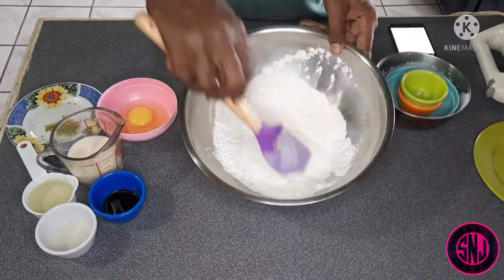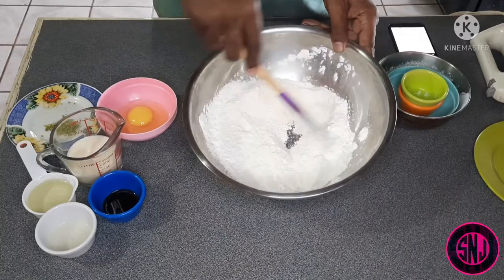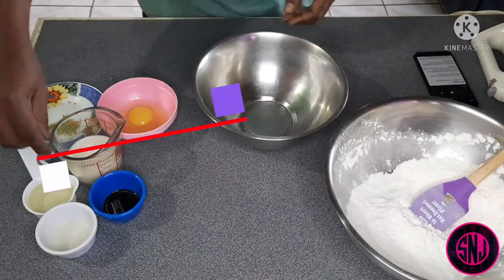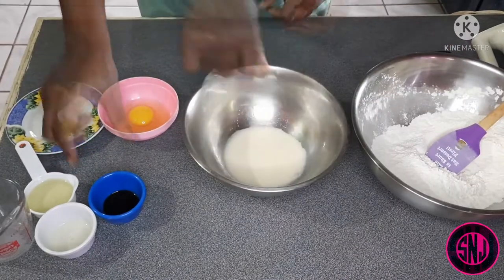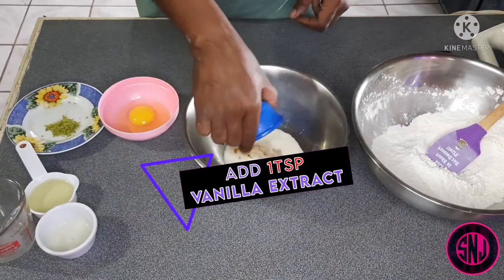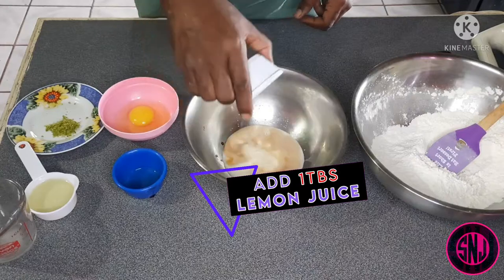After you have gotten all of your dry ingredients incorporated, you want to set this bowl aside and get a medium-sized bowl to mix your wet ingredients. Here I'm going in with a half cup of regular milk, next one teaspoon of vanilla extract, followed by one tablespoon of lemon juice.